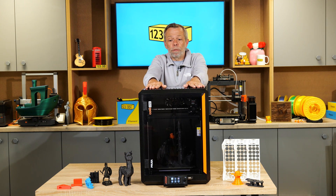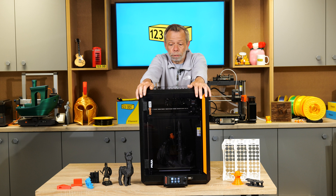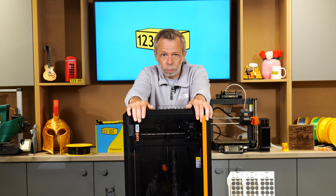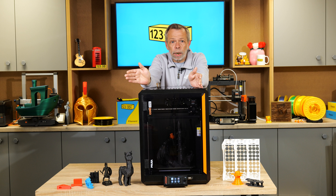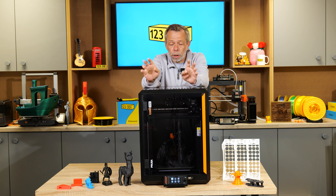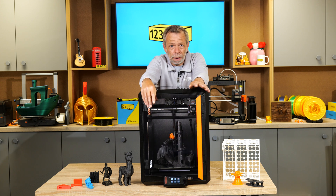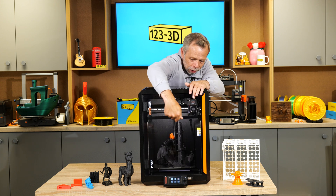We were lucky enough to see this at the unveiling at Formnex, and Joseph categorically claimed we have an Uncle Jesse proof door. As many will be aware, Uncle Jesse's infamous video showed him swinging open the K1 Max door — which is glass — and it shattered everywhere. He then proceeded to violently slam the door and even punch it.